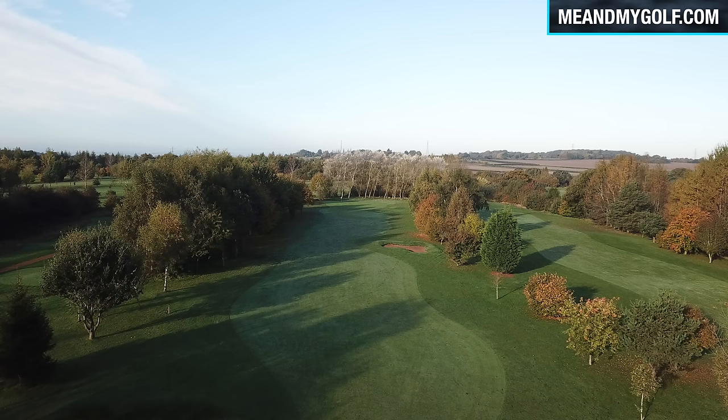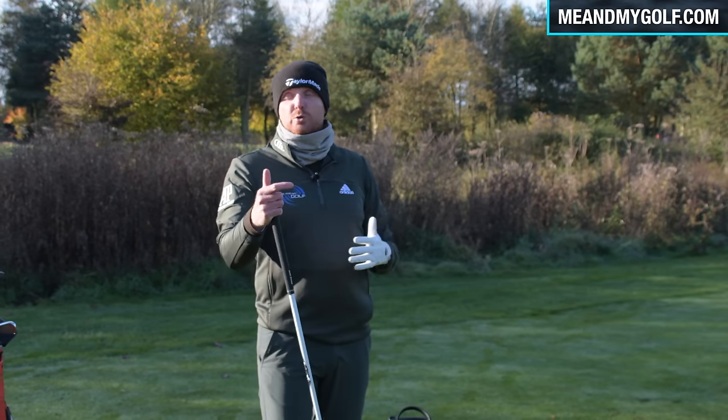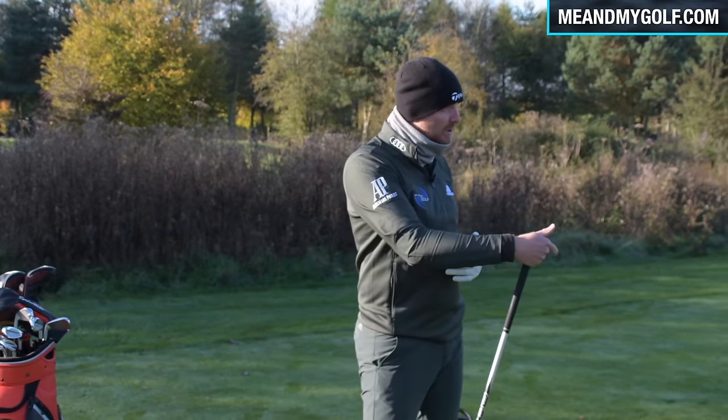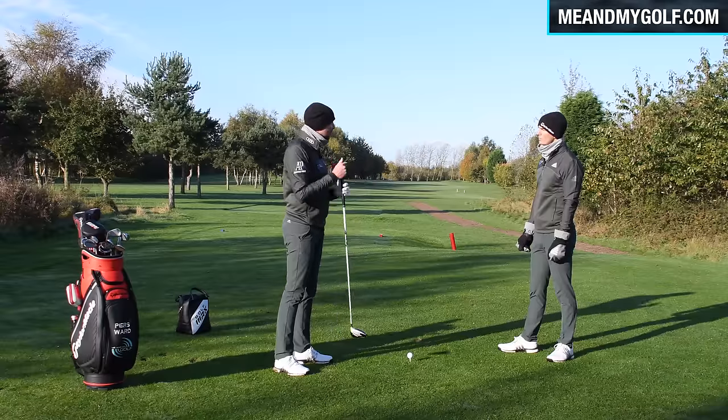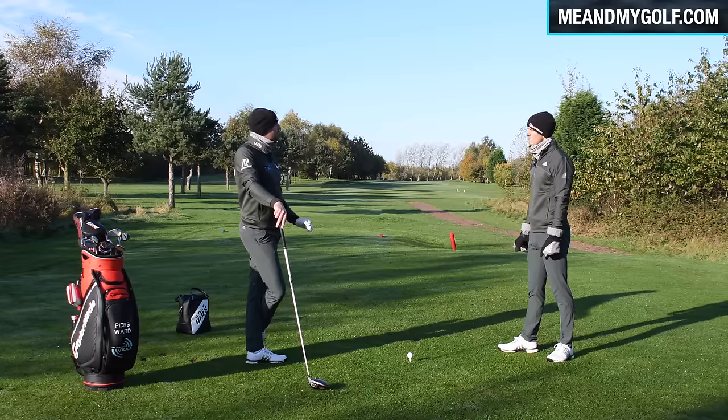But if I hit driver now and pitch it 15 yards off my target, it's gonna pitch in the left-hand semi and it'll still be fine. Because the golf ball is gonna stop quickly, it obviously makes you a lot more accurate. It adds length to the hole, which is another reason to hit driver, but it's definitely going to make it more accurate because you haven't got to think about the run.